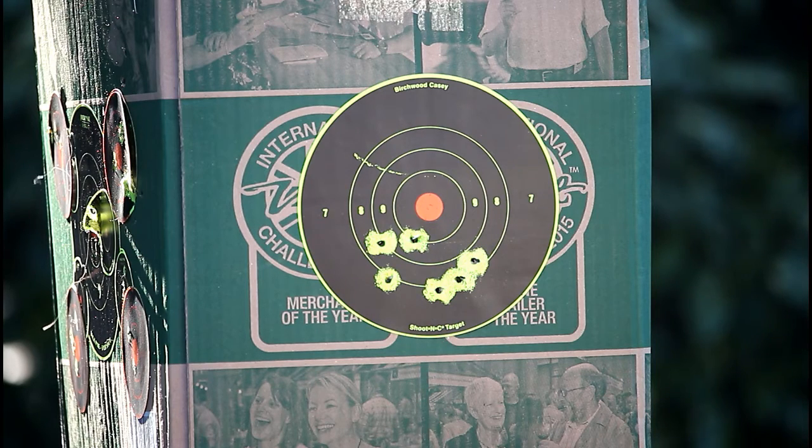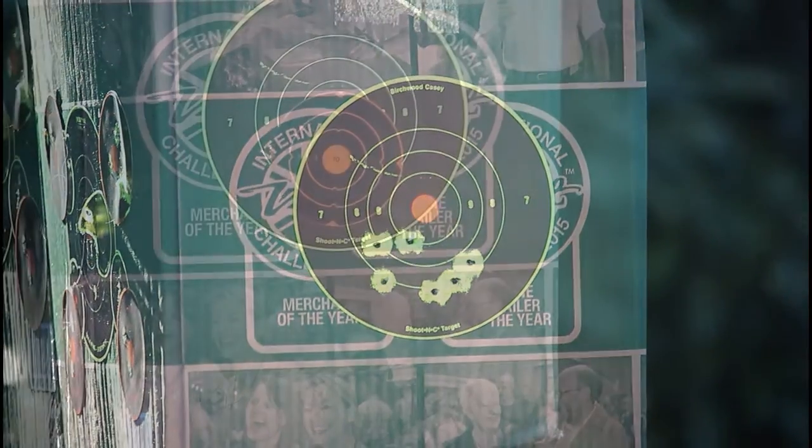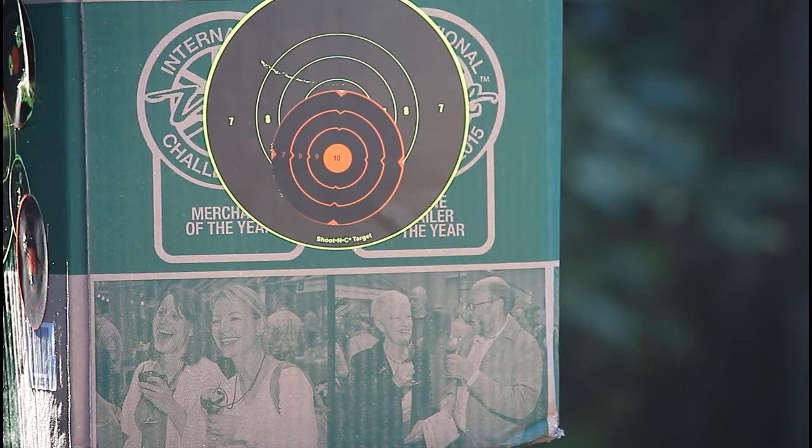So the target at about 10 yards — I was rested. Not a great pattern there really. It seems to be grouping down the bottom, so obviously the sights would need moving. I'm going to try a different pellet now — the Air Arms Field 8.44 grain — and see if that makes any difference. I'll aim for the orange disc this time, six more shots with the 8.44 Air Arms Field.